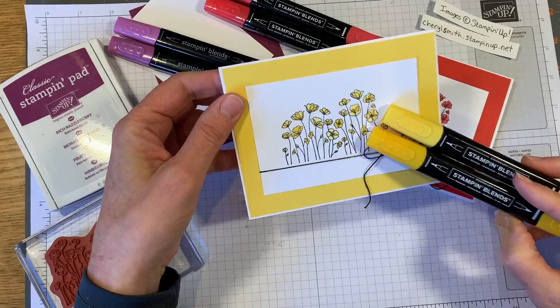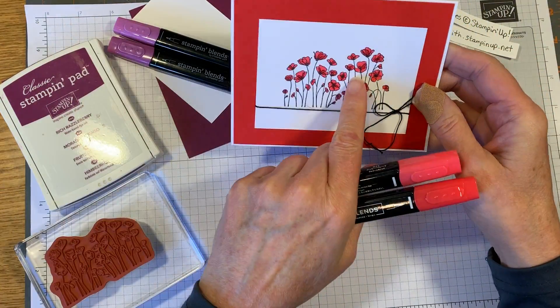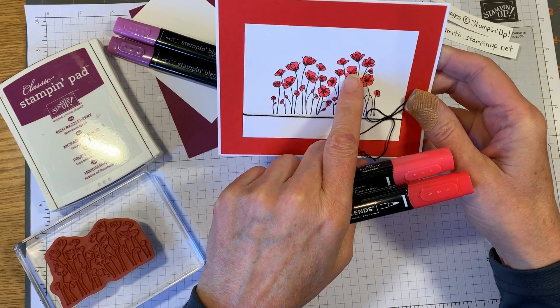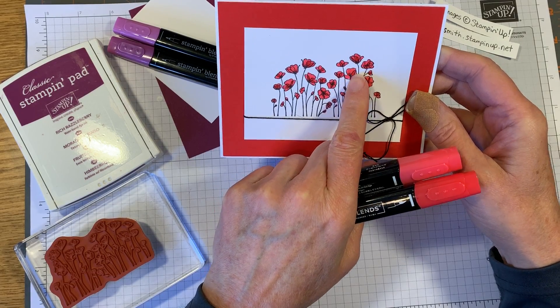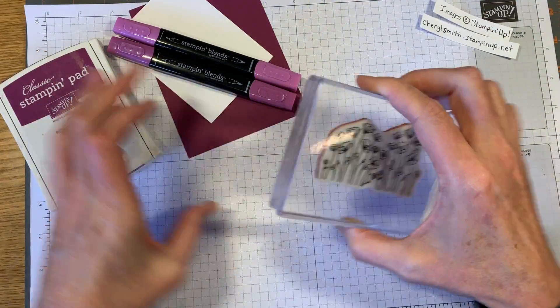I colored them in with the coordinating blends, using the light and dark. You can see right there that's a little bit more lighter, and then some darker over here. We're going to show you how to do that using this stamp.